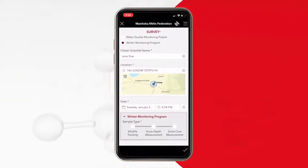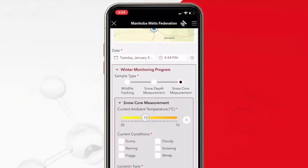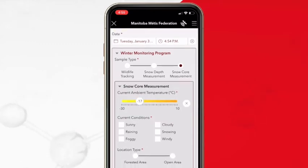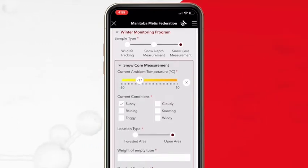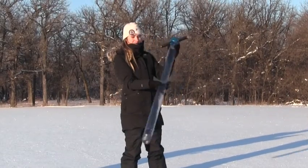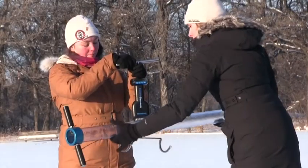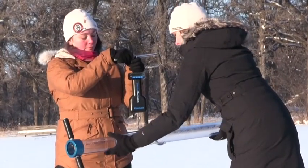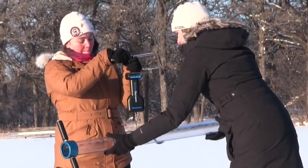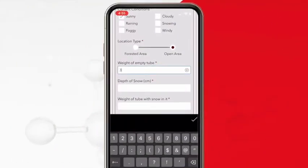Before taking a measurement, open the online data sheet and record the date, time, current weather conditions, and whether you're in a forested area or out in the open. Make sure the tube is empty and shake out any snow. Next, hang the cradle on the scale and place the empty tube in the cradle to weigh it. Record this weight on your online data sheet.